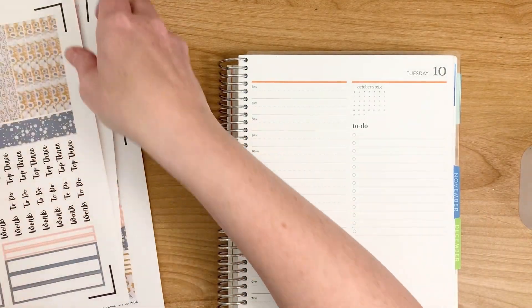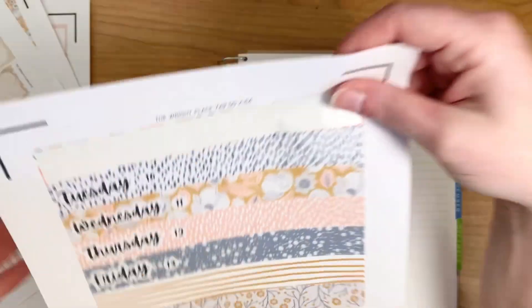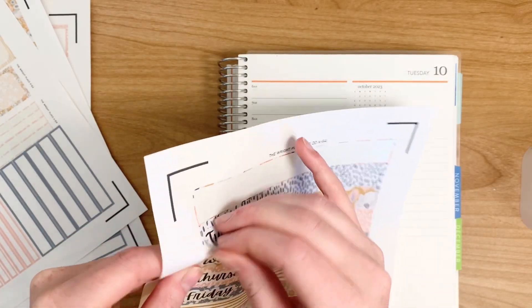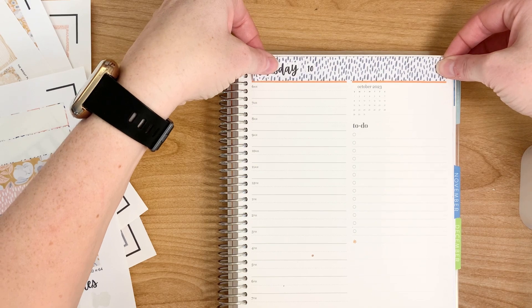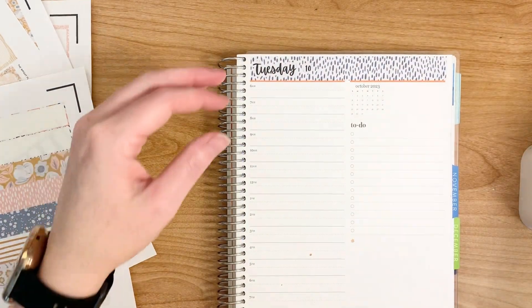I'm just going to set this up. I don't think I really have anything going on this week anyway. I'm going to leave that orange peeking through because I love the color orange.